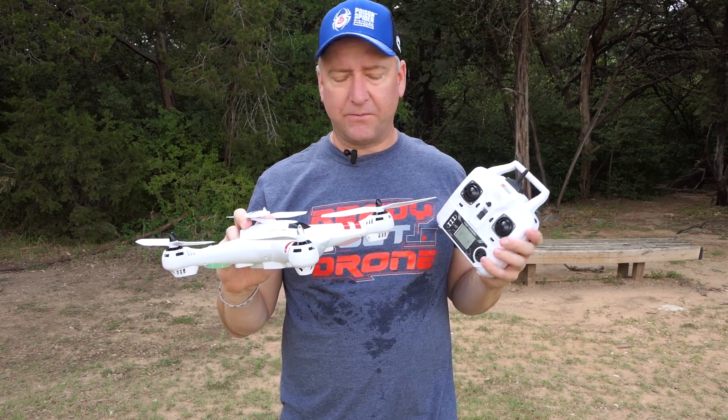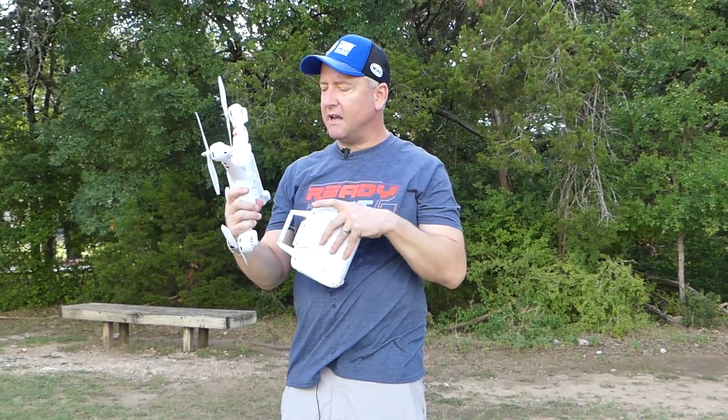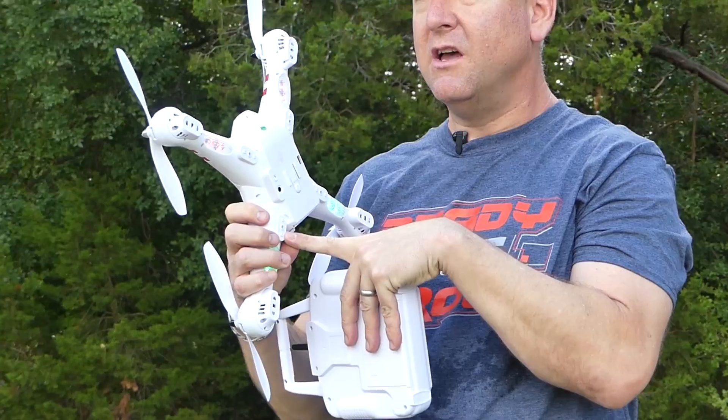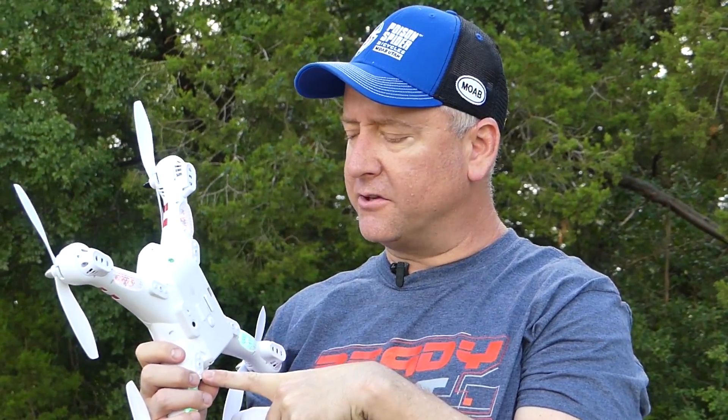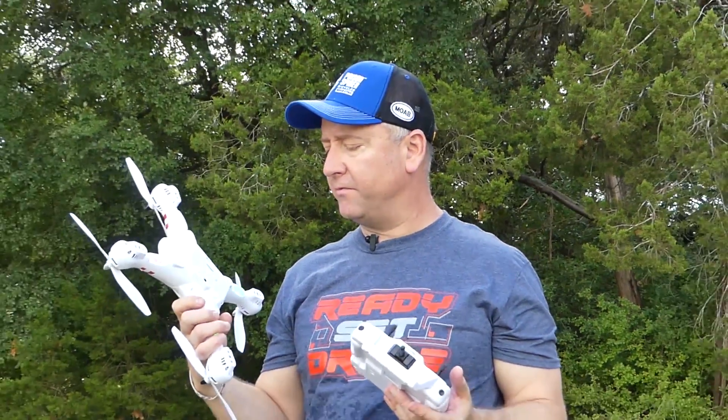One quick note about the X16: it does have landing gear that goes into these little slots right here using some tiny screws. We started to put it on — it was a real pain. The screwdriver that comes with it is not really big enough, so we just didn't put the landing gear on.